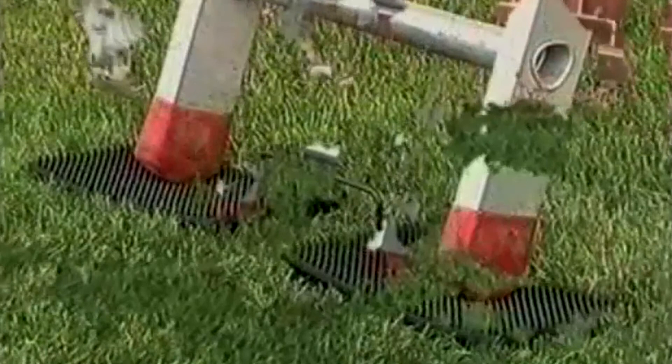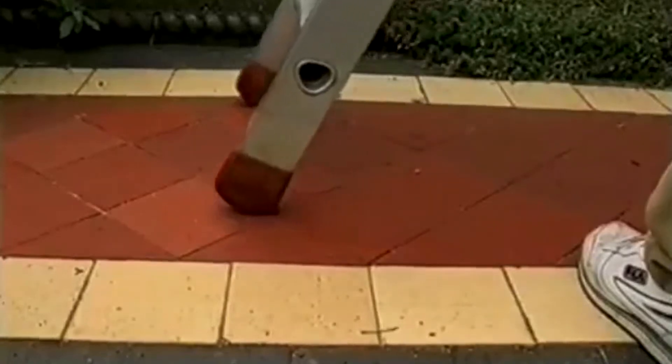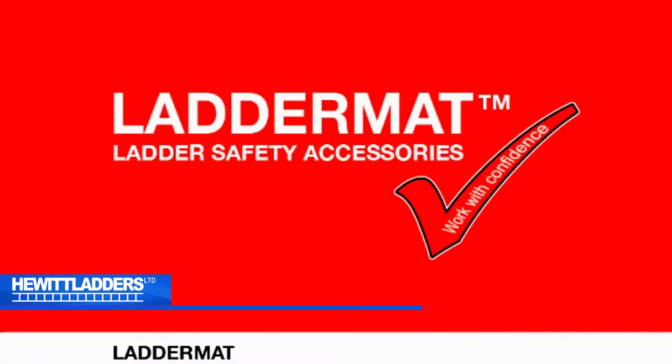On soft or delicate surfaces, simply place the ladder mat under both feet. If you found the video of interest, you can see the versatility of the ladder mat. Thank you for watching.